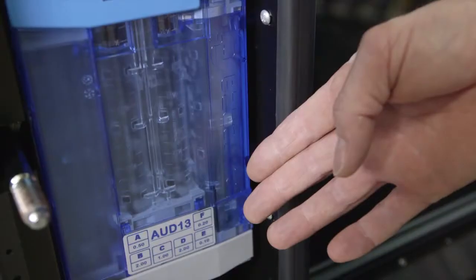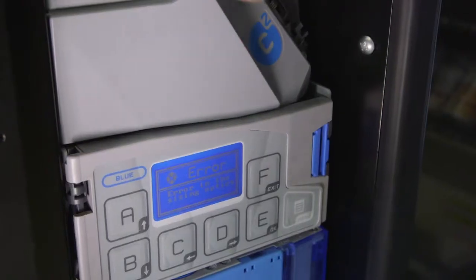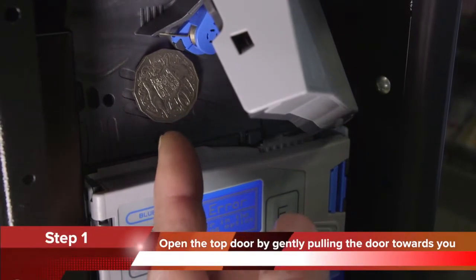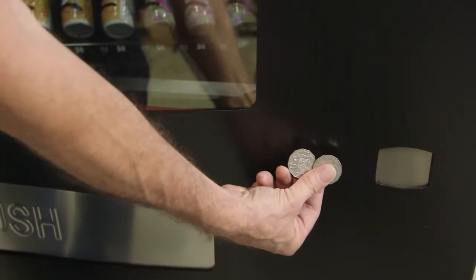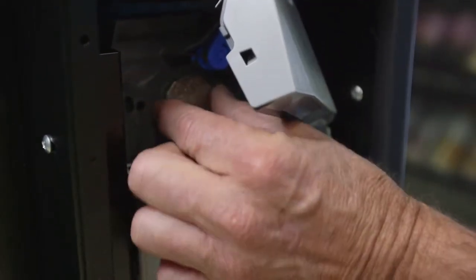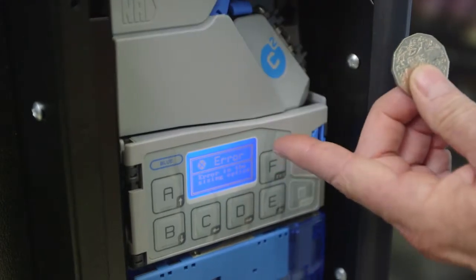To clear a coin jam in a Corenza coin mechanism, follow these simple instructions. Step 1: Open the top door of the coin mechanism by gently pulling the door towards you. You may find that simply opening the door will clear the blockage, with jammed coins falling through to the coin return. Check that there are no coins remaining jammed, clear any jammed coins, and then close the top door of the coin mechanism.